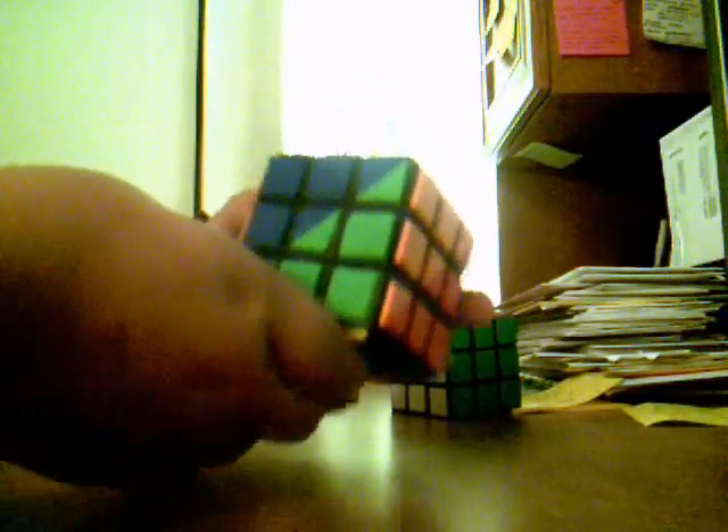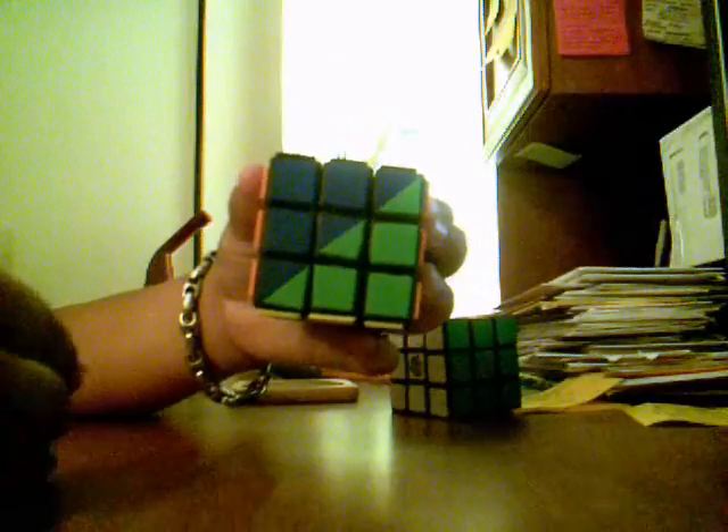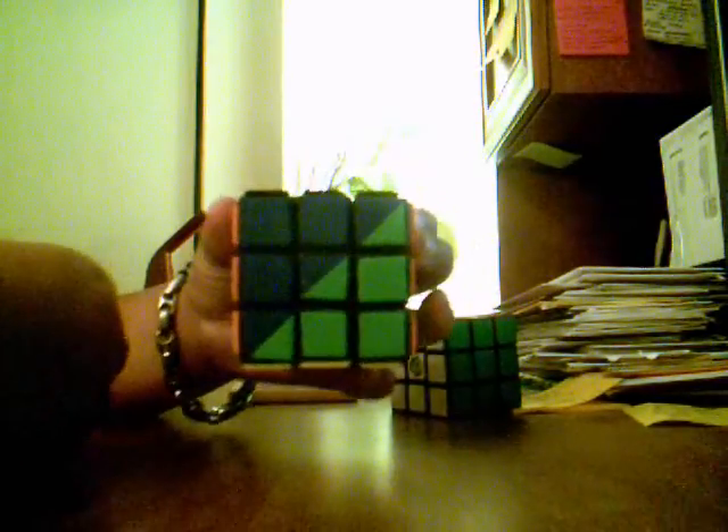One last thing: if you know any good, easy-to-remember algorithm for a 90-degree turn for the centers, could you please tell me? Every single one I find is either really bad, hard to remember, or it does not work.